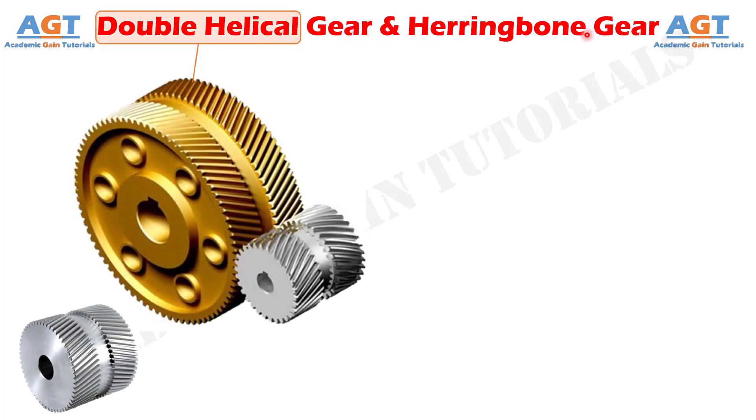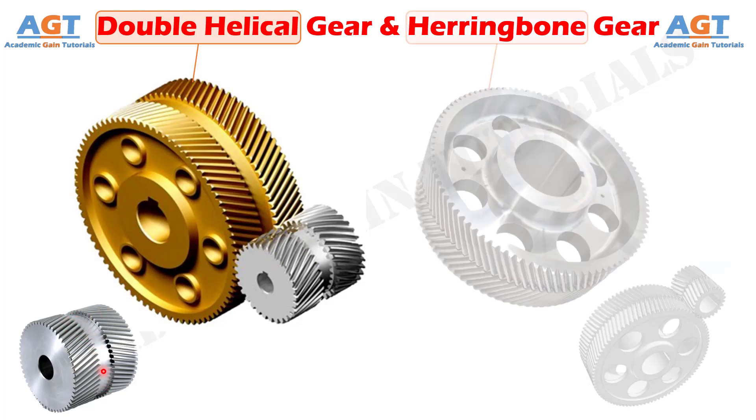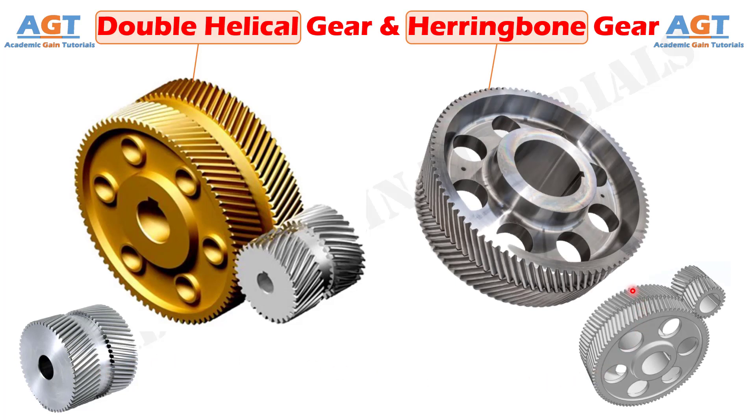In the case of double helical gear, a sufficient relief gap is provided between two identical helical gears having opposite hand of helix. It is easy to fabricate and cheaper. On the other hand, in the case of herringbone gear, no such gap is provided. Thus, two identical helical gears with opposite hand of helix physically touch each other.